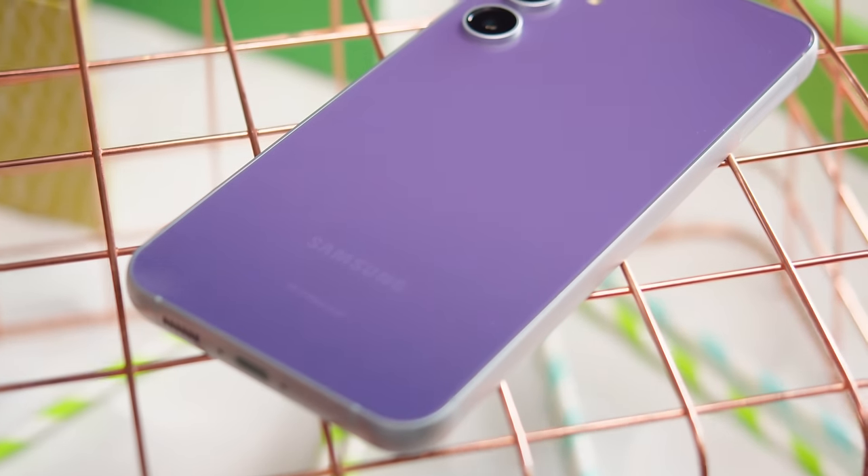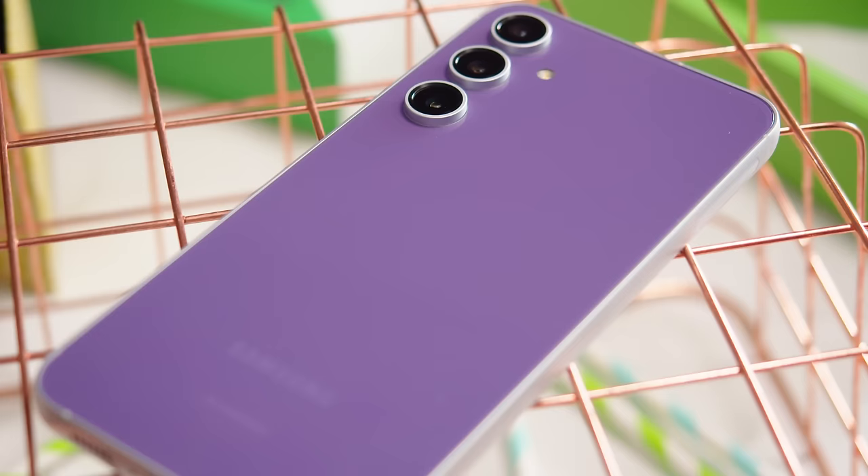Samsung has a new premium phone, the Galaxy S23 FE. What sorts of features do you get with this one, and is it a better deal than the regular S23? I'm Will for GSM Arena and let's find out in our Samsung Galaxy S23 FE review.